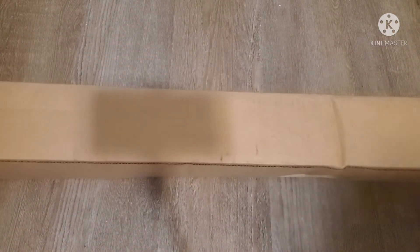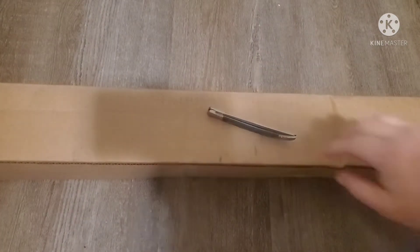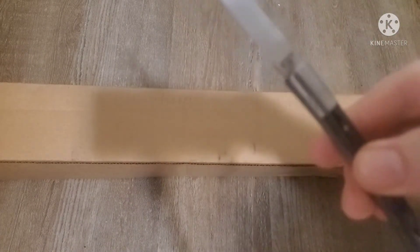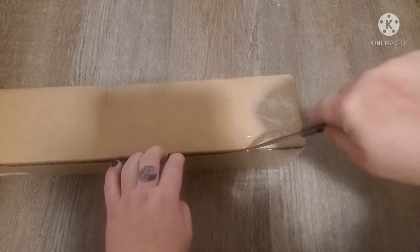It looks like I got a box today — unboxings are fun. Using our nice little knife here. Ta-da! Okay, let's get to the good end here.